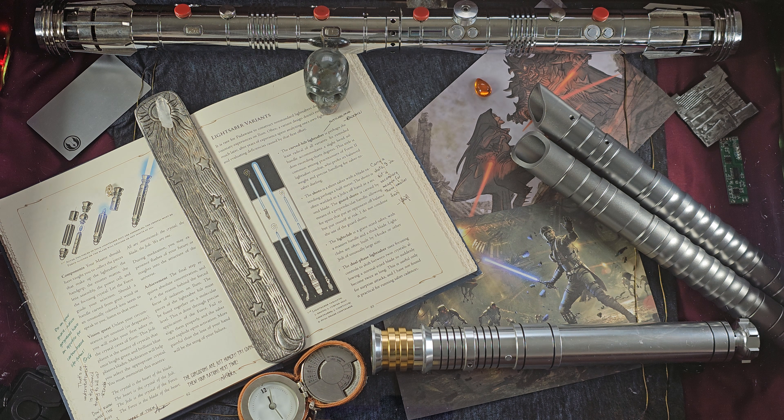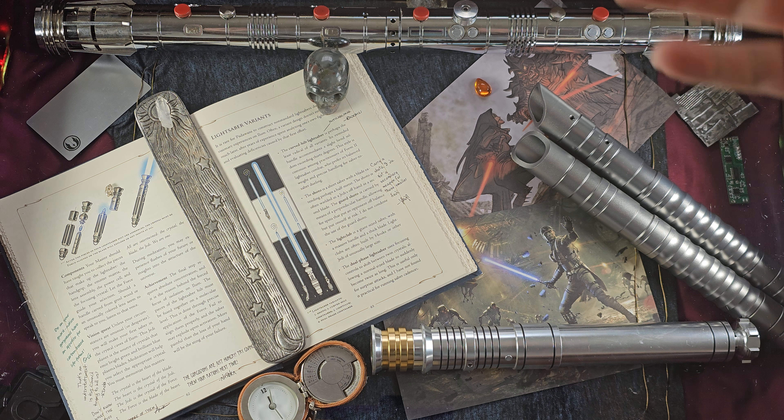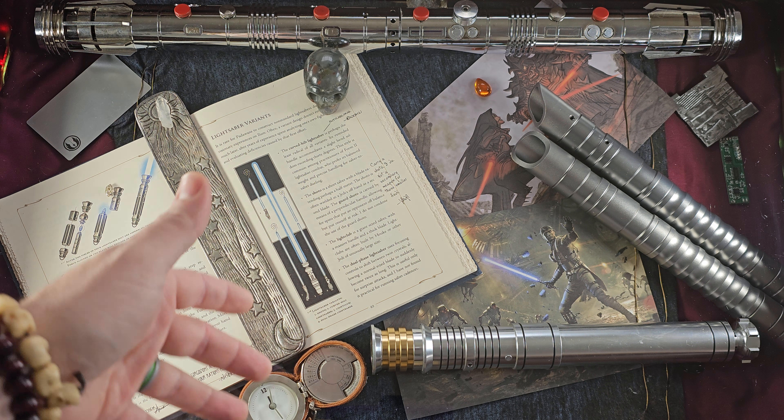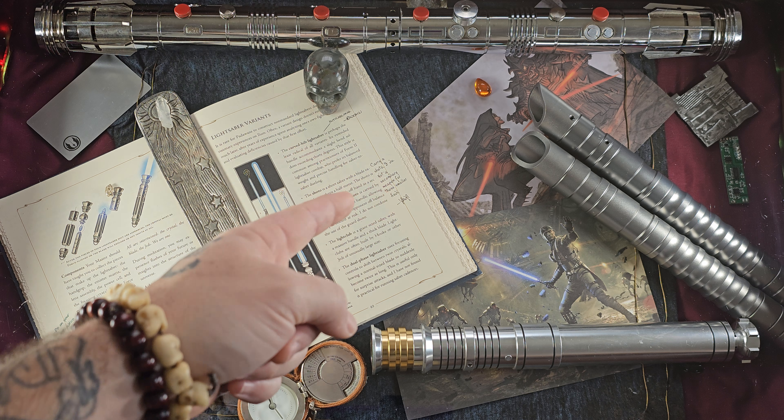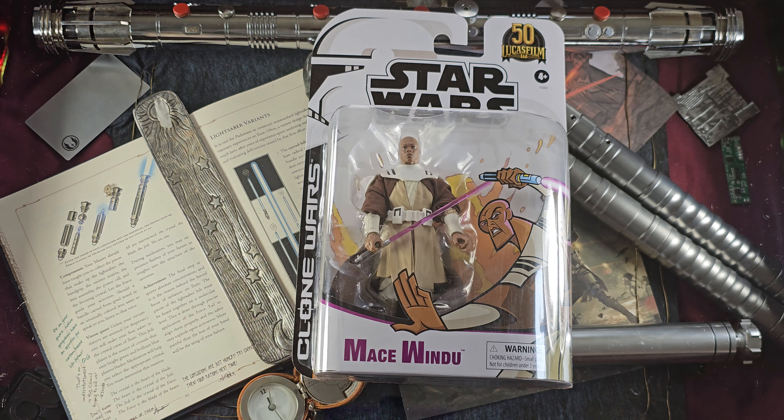What's going on guys, welcome back to my channel and welcome back to another Star Wars unboxing video. Today we are going to be unboxing the Black Series Mace Windu from the Genndy Clone Wars series.